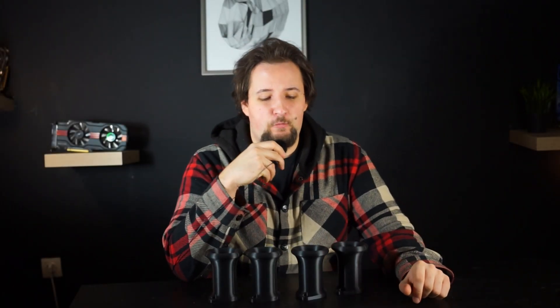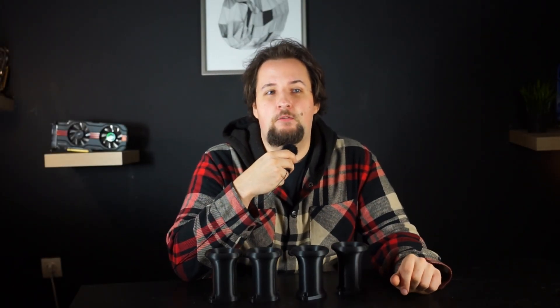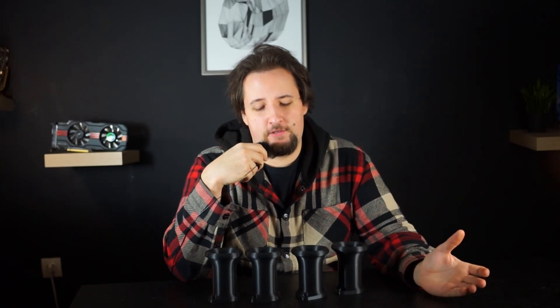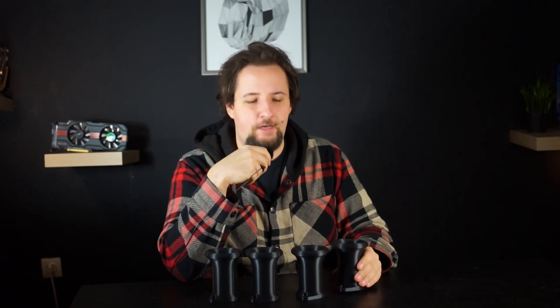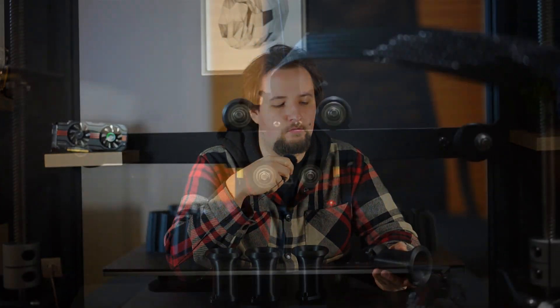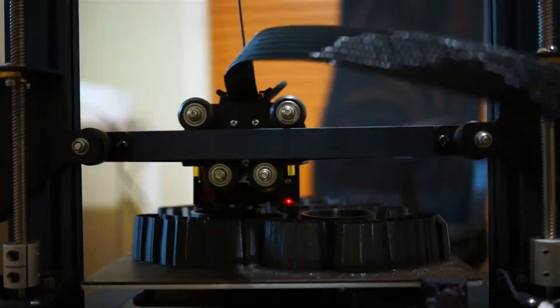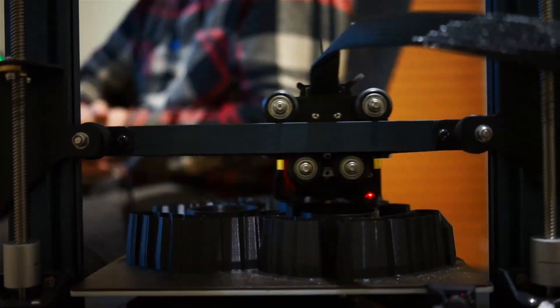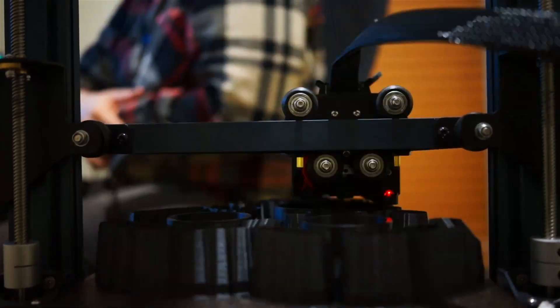Welcome to a new video! Today we want to have a look at some 3D printed parts I made. I just recently got a 3D printer and I want to try some stuff out. As you can see here, I made some velocity stacks — I printed them and I want to put them on my 4AGZE 20-valve because that has ITBs and the stock velocity stacks kind of suck.